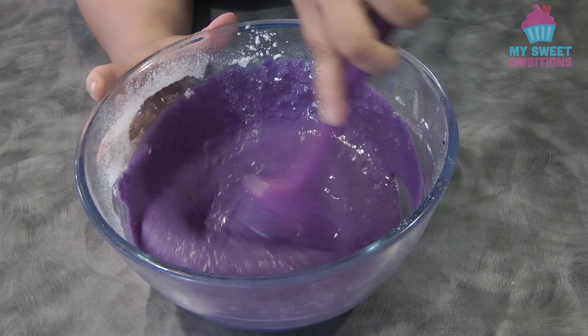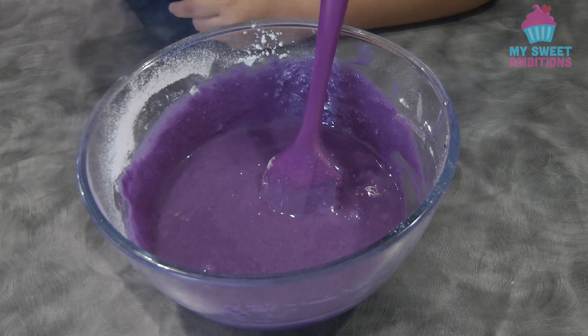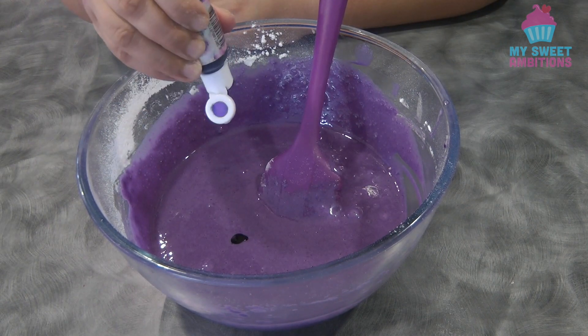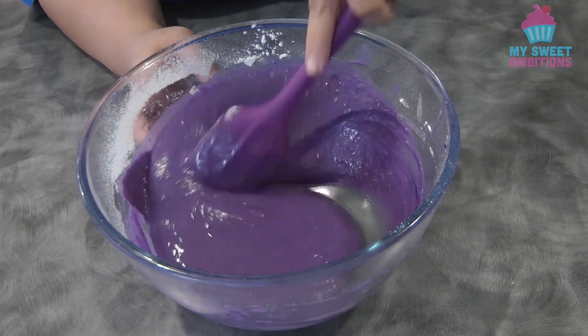At this point you can decide if you want to add food coloring. I will add two drops because once we add the meringue, the color of this will be lighter.